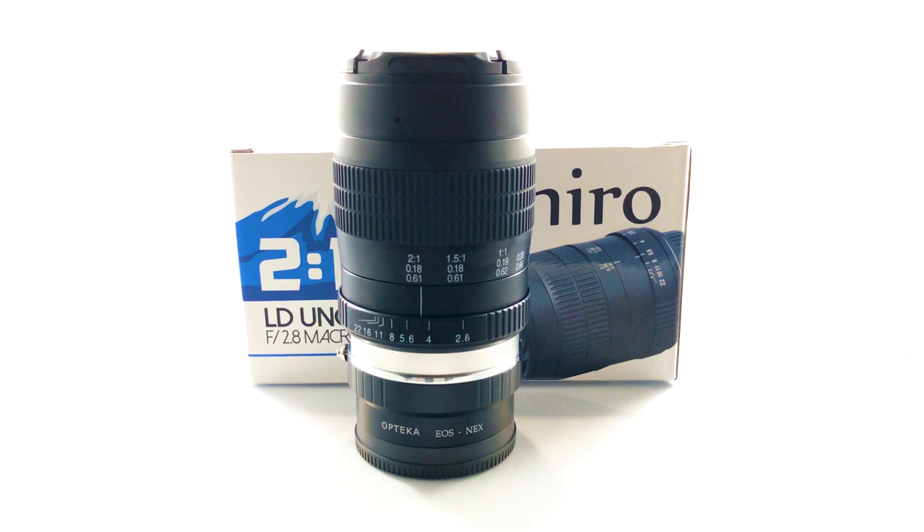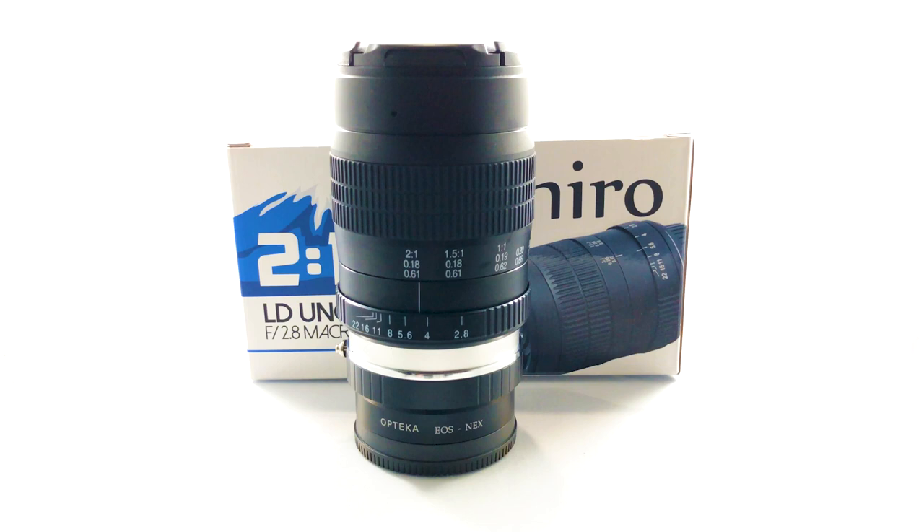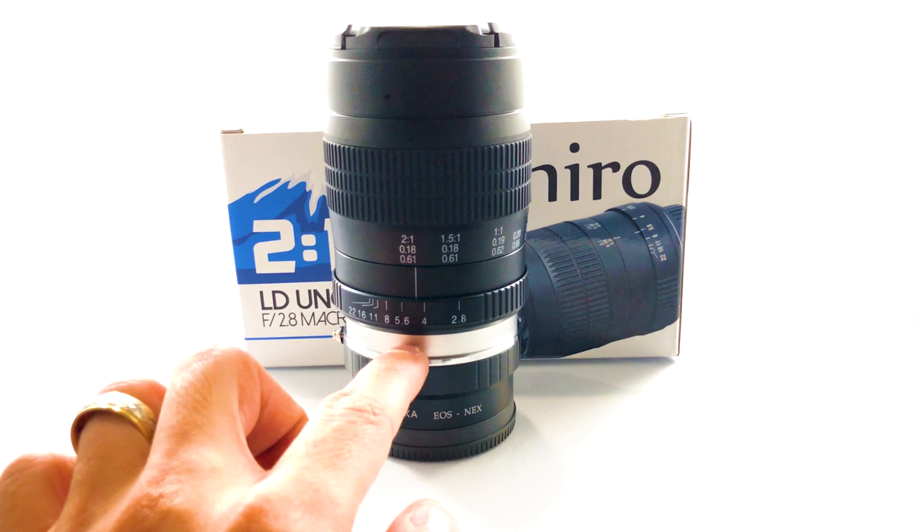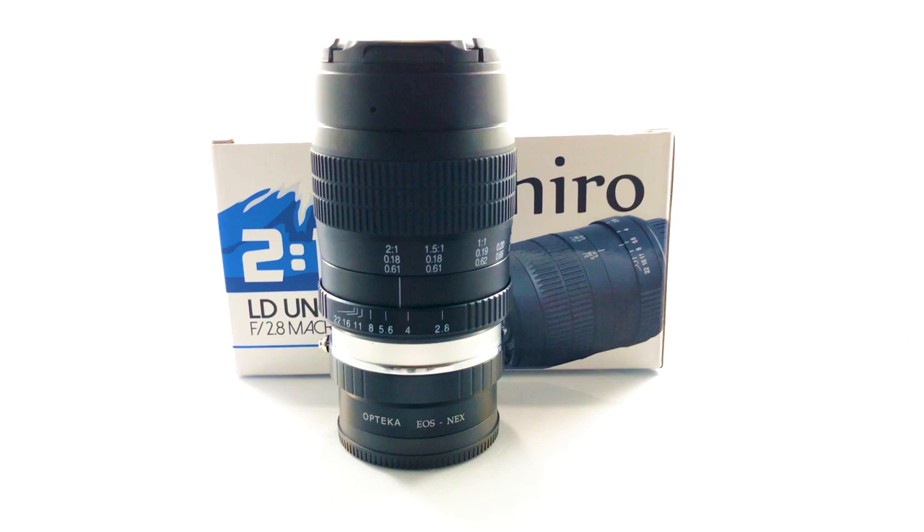What it comes with in the box is just your basic lens and a little bag to keep it in. As you can see, I've got a little adapter on there — Canon to Sony E-mount — so I can hook that up to my a7R III.